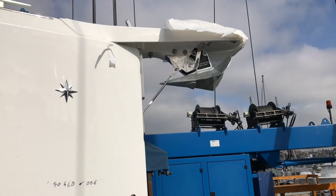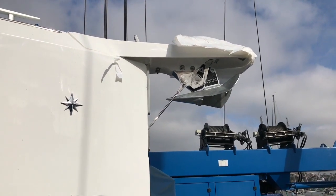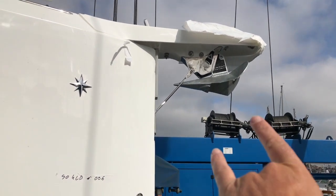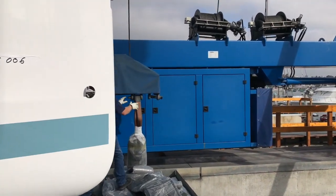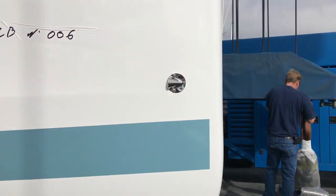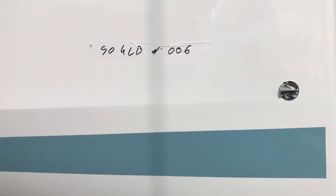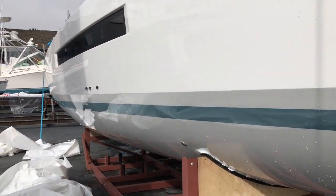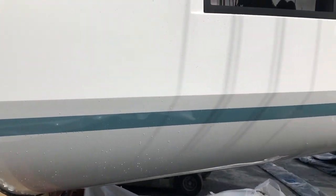I want to start at the bow. As you can see, we have a really nice integrated bow spread here with a roller for our Delta anchor. Nice integration with that tie rod system, but a very plumb bow. What's really unique about the new 490s and the Sun Odyssey series is the hard chine starting from the bow carrying all the way out. This is a Philippe Rion design and he's done a remarkable job with this new hull shape — it is absolutely stunning.